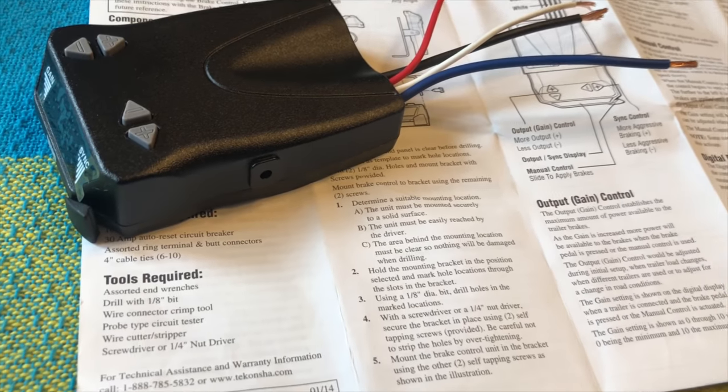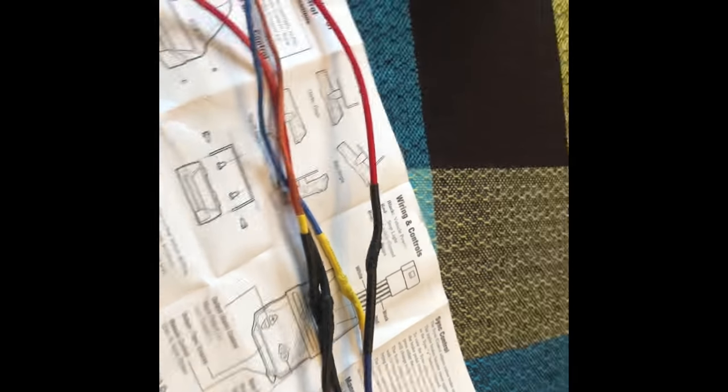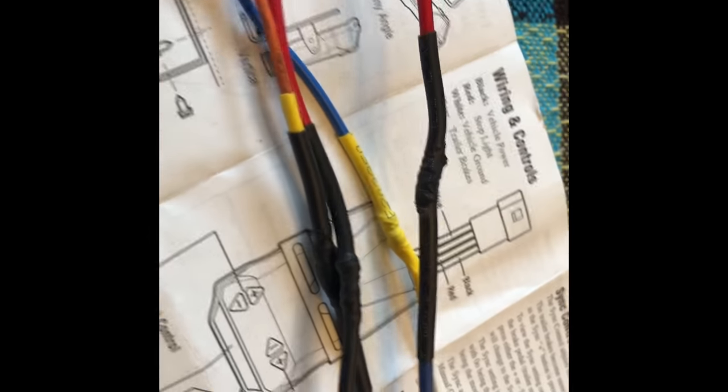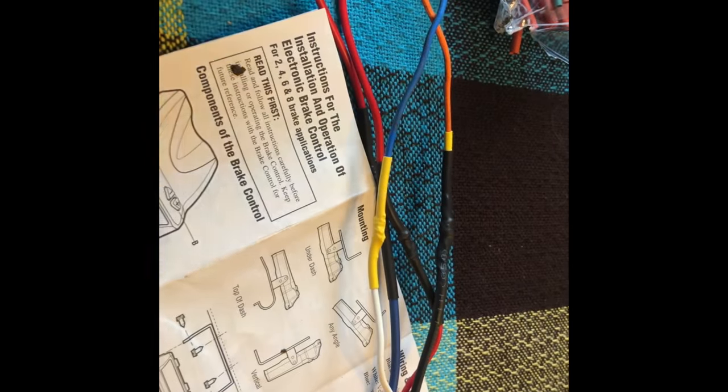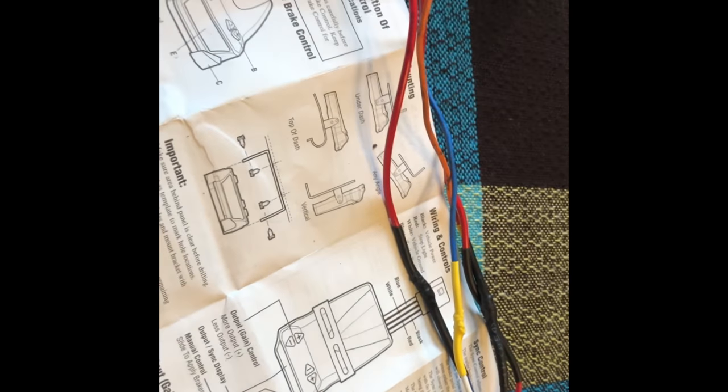Now I'm going to extend the wires so they reach to where I want them to go in the car. Like I said, you can buy the wiring harness or you can make your own little harness with the wires you need, just by cutting, soldering, and shrink wrapping. Then once the wires are as you want them, I'm going to take you to the car and show you what I'm going to do next.